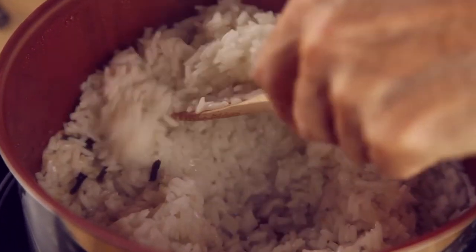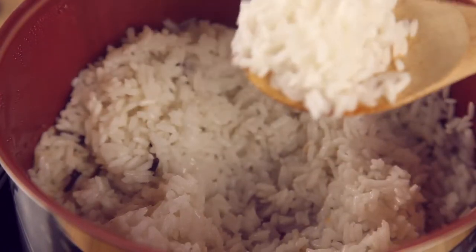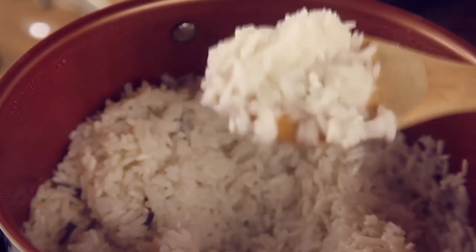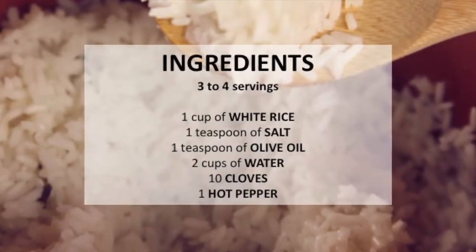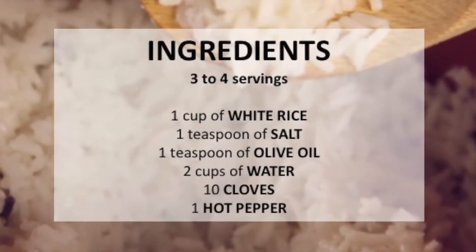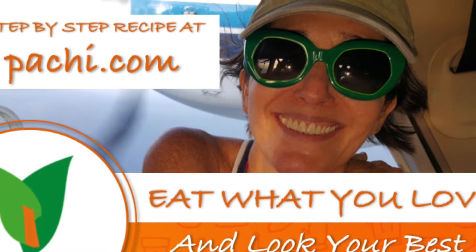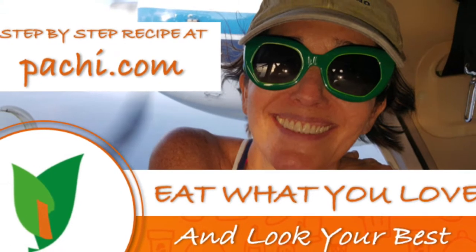Enjoy spicy and delicious white rice any day. Remember, it is very important to eat these kinds of carbs when you come home from the gym. Scroll down for the recipe — you can print it. Enjoy, eat delicious food and lose weight with Chef Pachi.